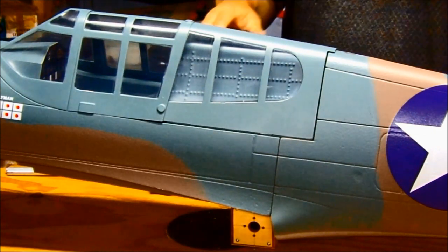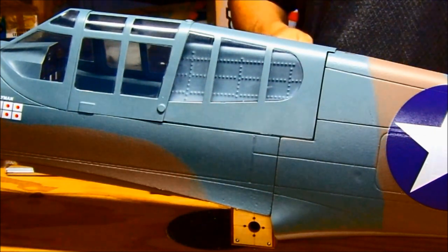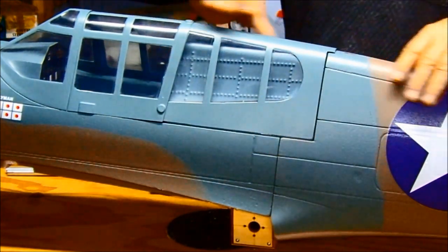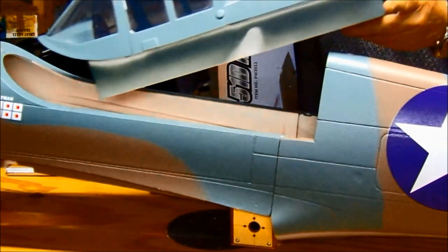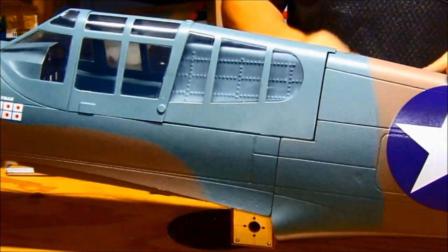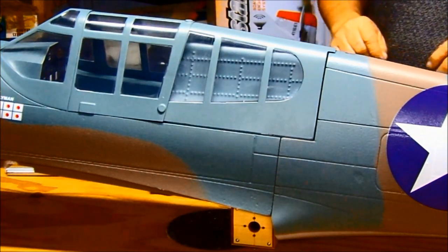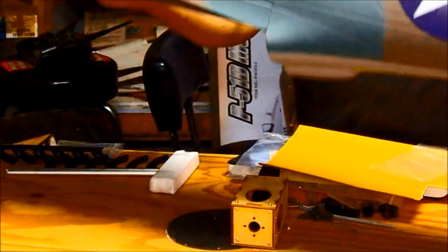Here's the finished product — it's all glued together. The bamboo skewers are in there and the seam came out really nice. The canopy just slides right in and out like it's supposed to. It's magnetic, so it snaps straight down into place — you can almost pick the fuselage up from it. That came out really great.